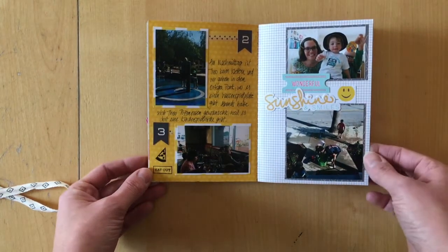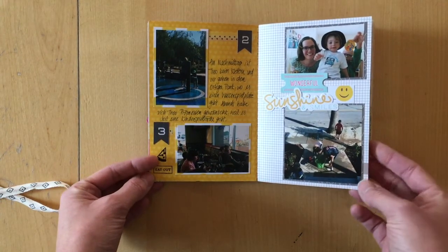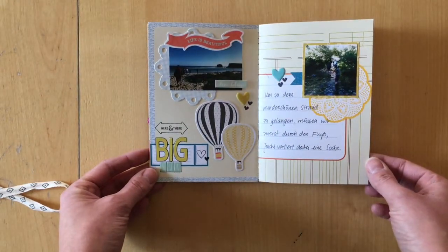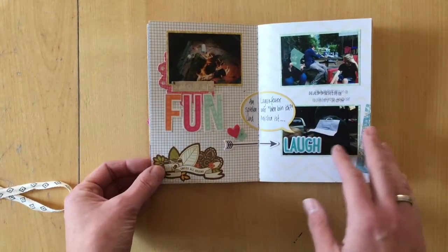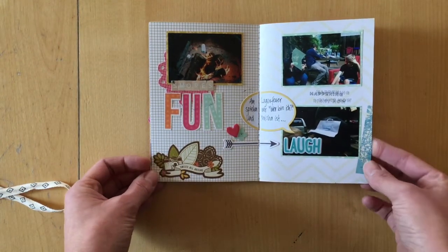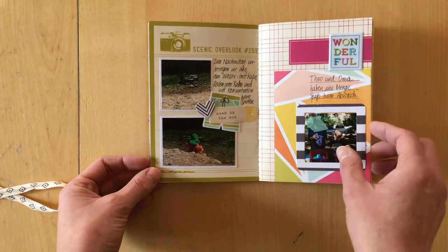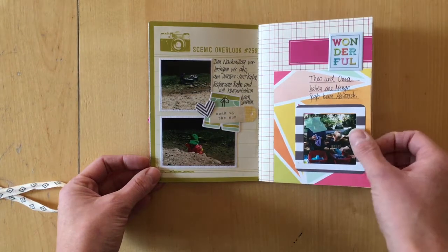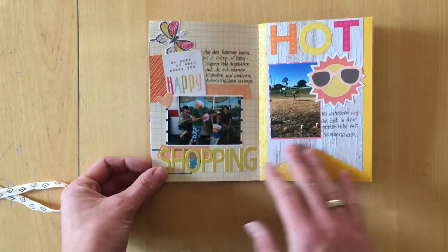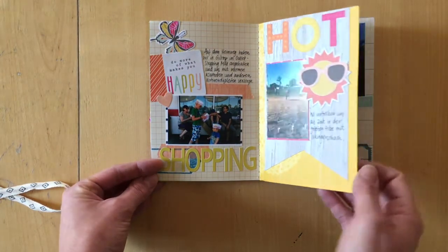Some of the photos you might notice are very dark, and if you saw the first video, I said it before — I just printed the photos that helped me tell the story. I did not edit them too much because I wanted this to be a journal about the time and the trip, and pretty photos are good, but I just didn't want to spend too much time. They were okay and helping me tell the story, so that's why some of the photos are so dark.